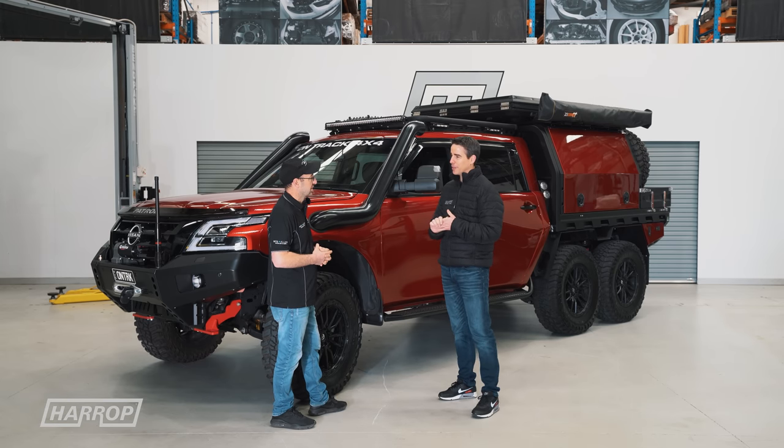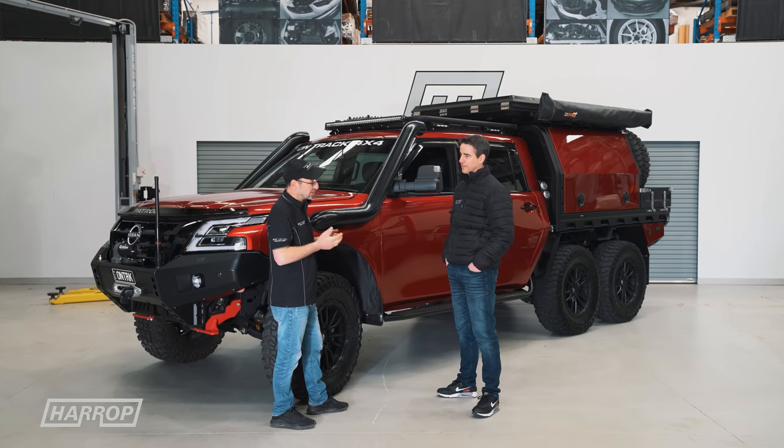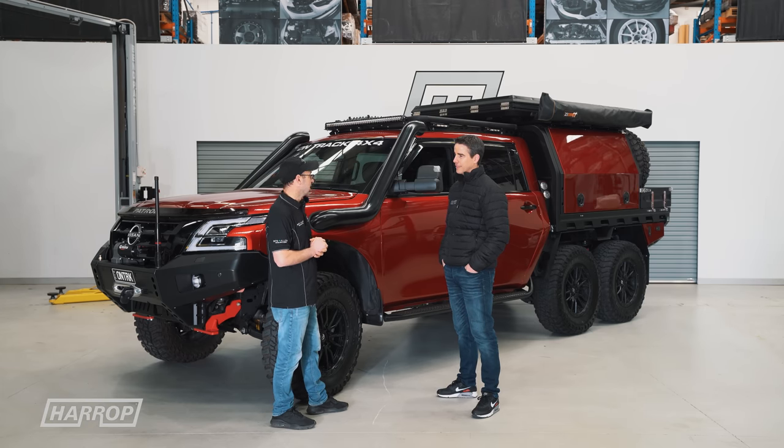OnTrack's been around for over 20 years. That started a while ago with a green GQ ute that we did a lot of short course stuff and bits and pieces like that around Australia — comp truck racing. So that sort of led us down the path that we are now.